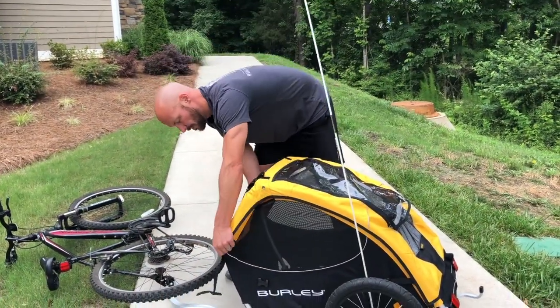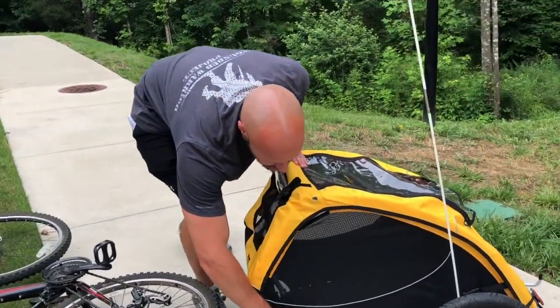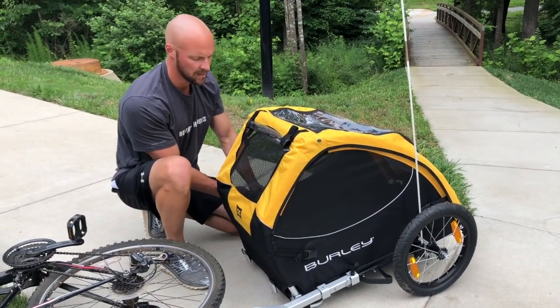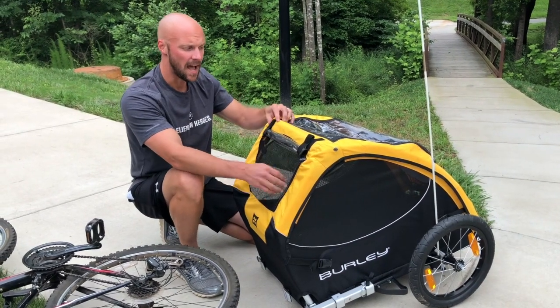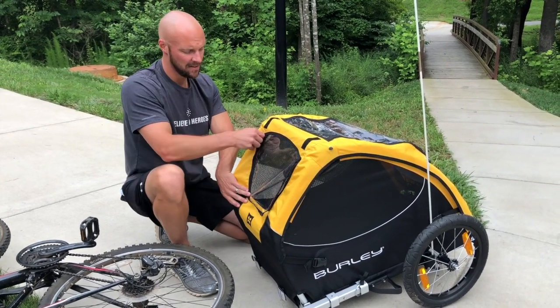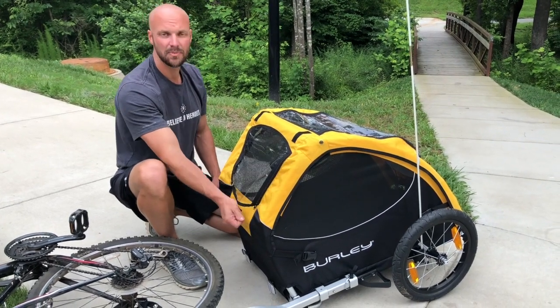From the front, if you have a smaller or more skittish pet and want to keep everything fully enclosed, you have the ability to do that while still allowing air in from the front and back. If you're dealing with weather and don't want your pet to get wet, or it's cooler outside, you can zip everything down to keep it fully enclosed and retain a bit more warmth.